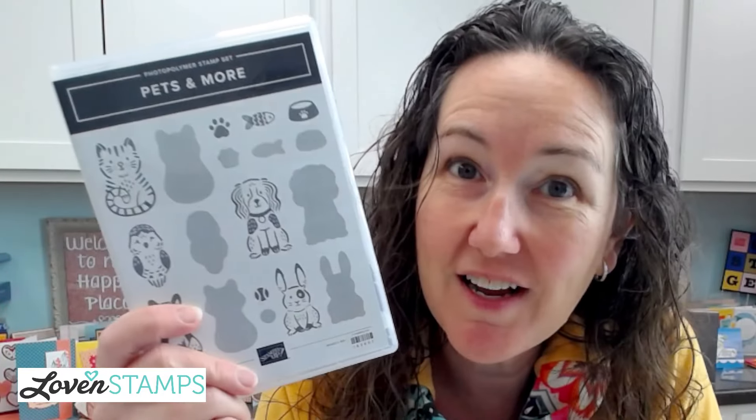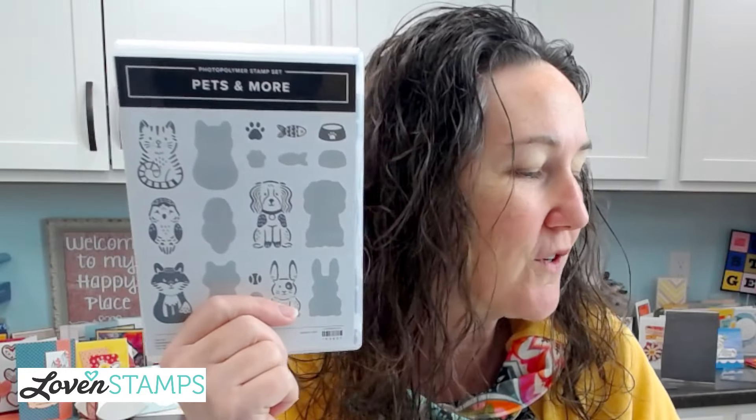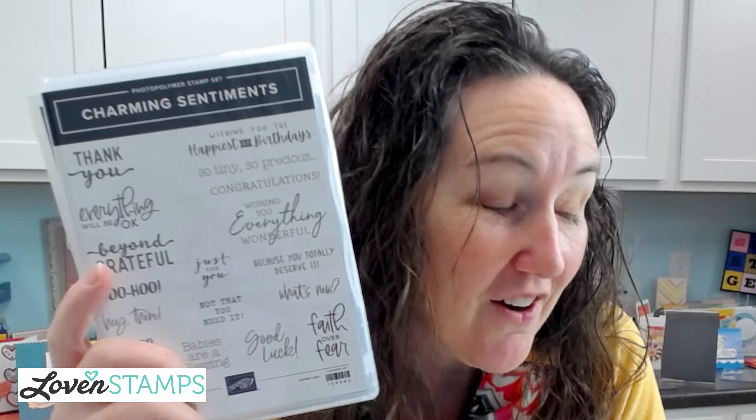This guy right here — I've shown you a few different ways to use this set. I love that these cute companion animals are just available for any occasion. There are no greetings in this set, so this is a perfect one to combine with a greeting set of your choice. My choice today is Charming Sentiments, which will be retiring — it's on the last chance list. If you haven't checked those out, make sure you visit my blog and my website, and you can find the links in the video description.